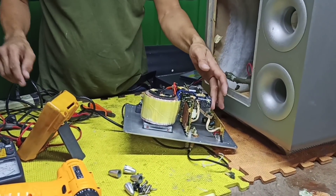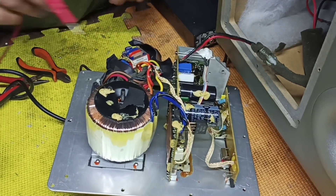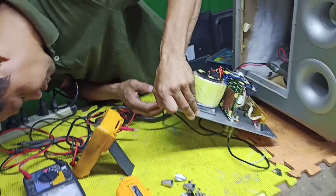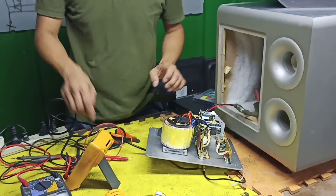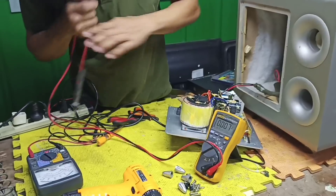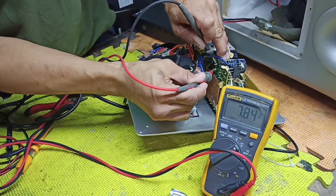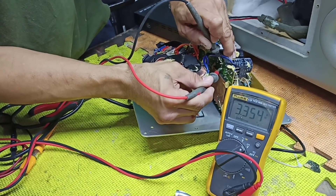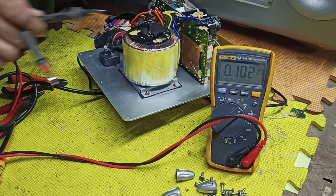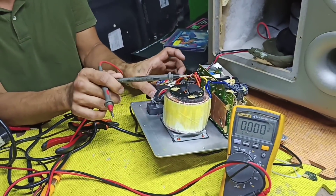So ito - hindi naman sya regulated, unregulated power supply lang yung ating amplifier. So dito na tayo mag-check sa pinaka main filter capacitor. Check natin yung DC - so wala tayong nakukuhang supply dito o mababa. Walang supply na ini-out itong ating pinaka-supply ng main amplifier.